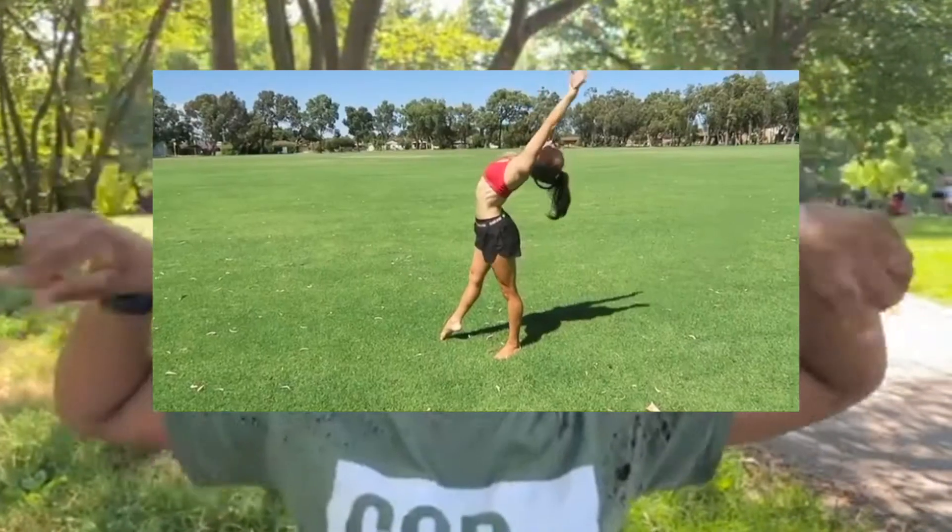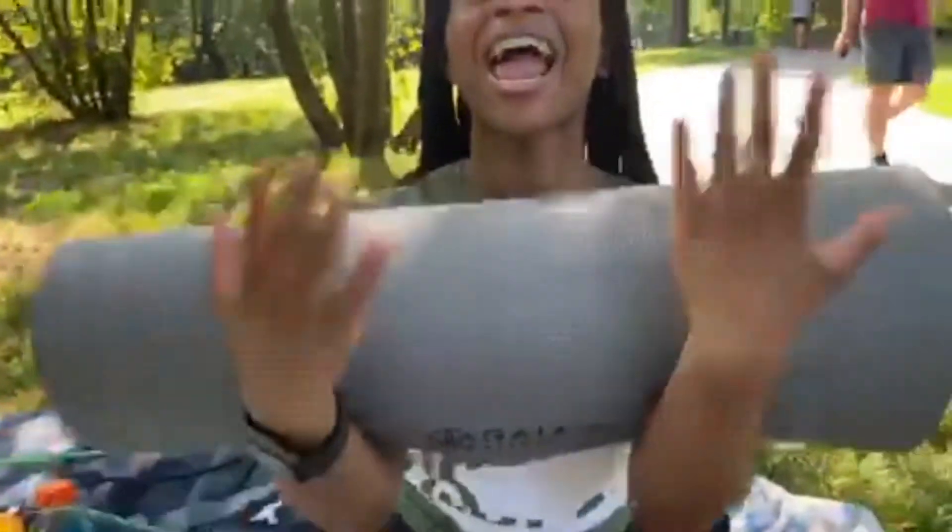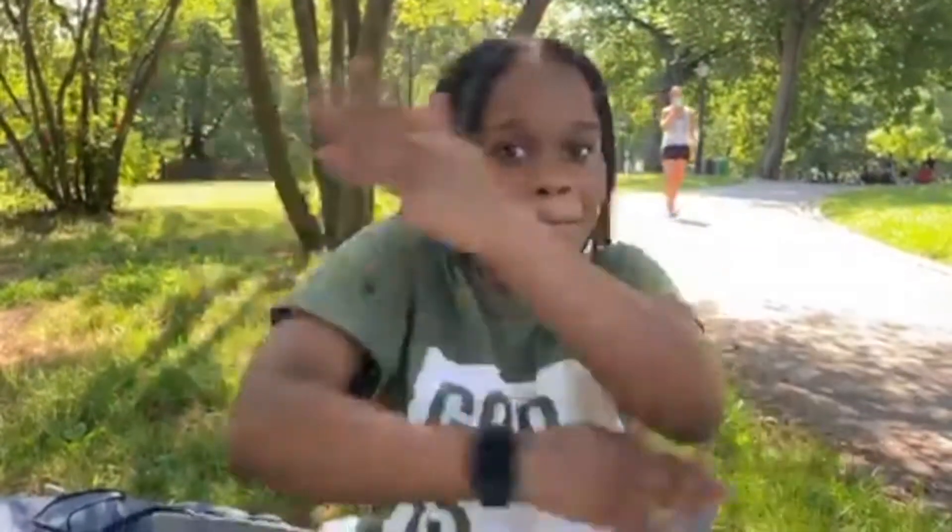I'm gonna attempt to do a back walkover, and I'll show you the video on screen. Right now we're at Situ Park and I have my yoga mat. Before attempting the back walkover I'm gonna do some stretching, which you should definitely do before you do any type of dance or ballet move because your body will give out on you before you even know it. I'm gonna show you some things I know and then we'll try that back walkover.